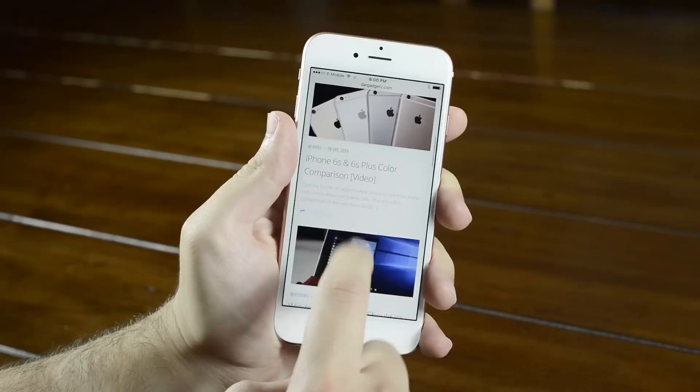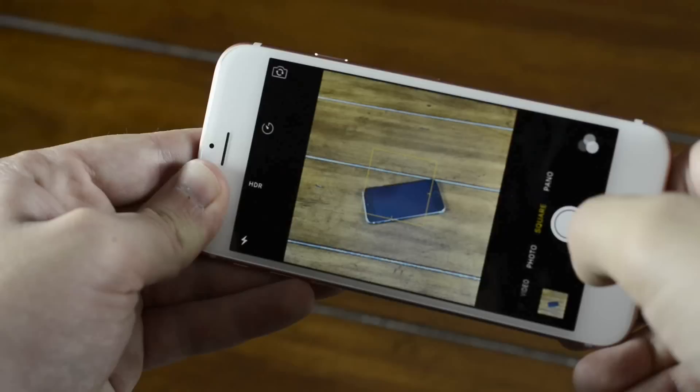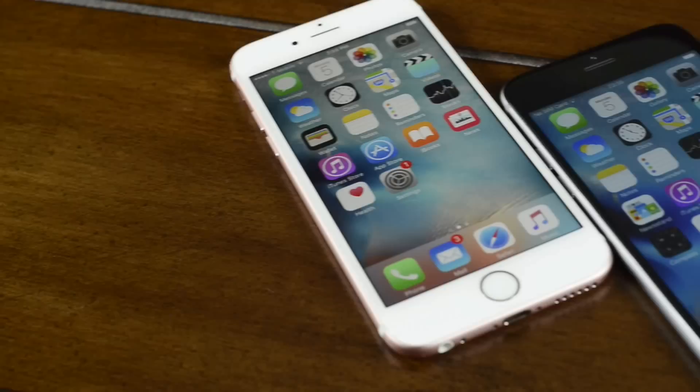The fake iPhone 6s doesn't have any of the new features that the real iPhone 6s does, so live photos and 3D touch don't actually work here. Another letdown is the camera, which cannot hold a candle to the new 12 megapixel iSight camera featured on the iPhone 6s.